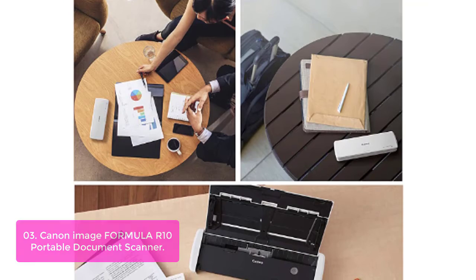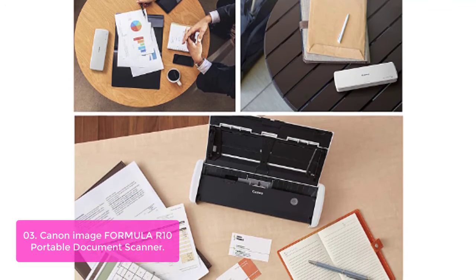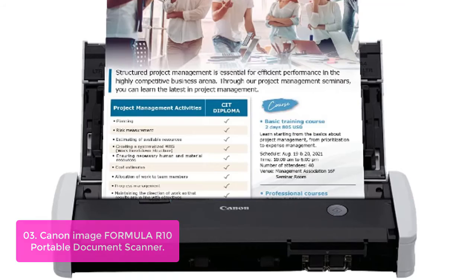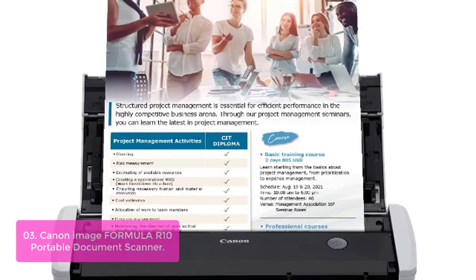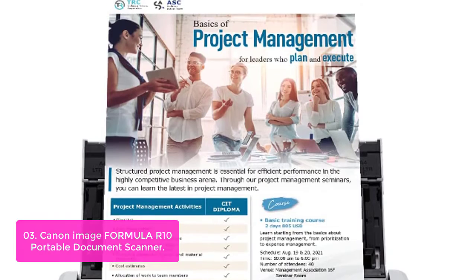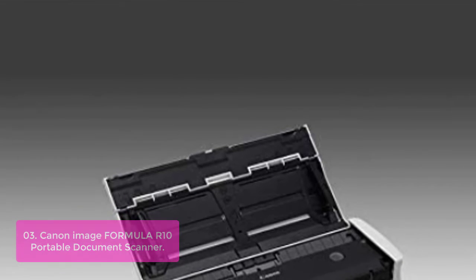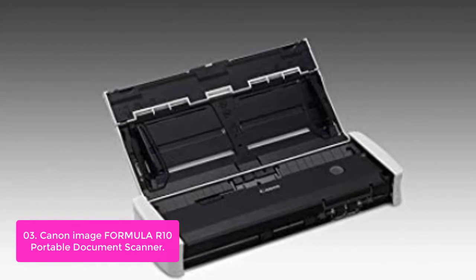List number 3: Canon ImageFormula R10 Portable Document Scanner. Go paperless anywhere work takes you with the Canon ImageFormula R10. This easy-to-use scanner lets you digitize documents, receipts, business cards, or family records you need saved and organized. Being both Windows and Mac compatible, the simple USB cable gives you connectivity at home, the office, while traveling, or working remotely.